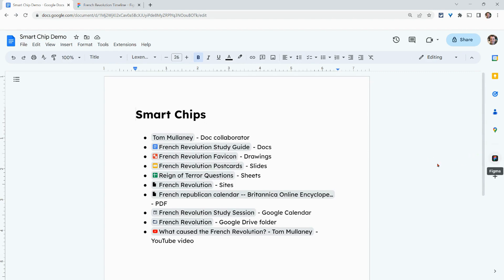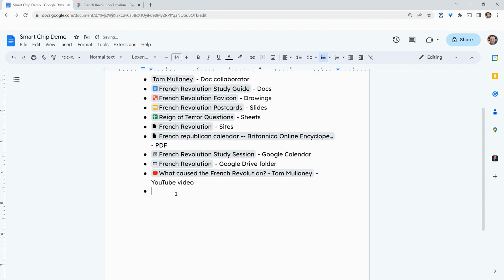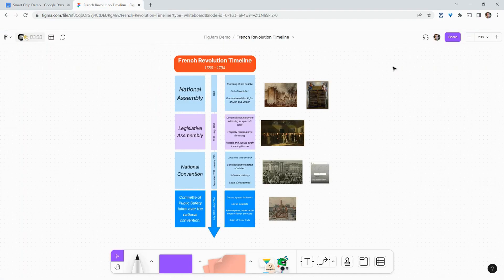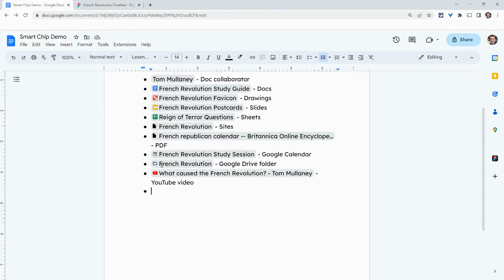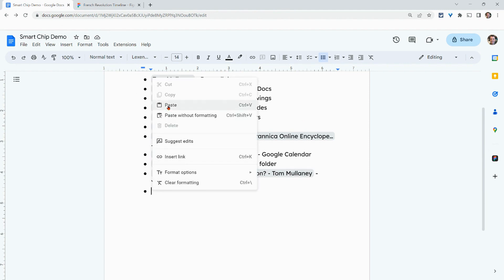And look, it is right there. Now let's get to a new line in our Google Doc, then go to our FigJam. In FigJam, we'll click Share. Right now it's set to anyone with a link in view — we'll keep that. We'll click Copy Link.